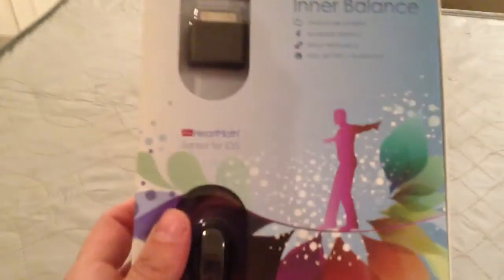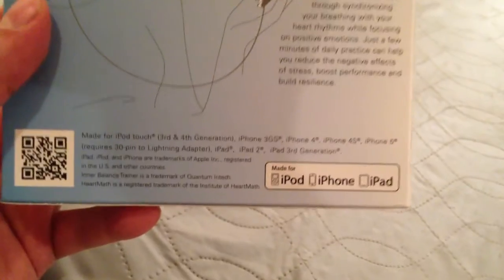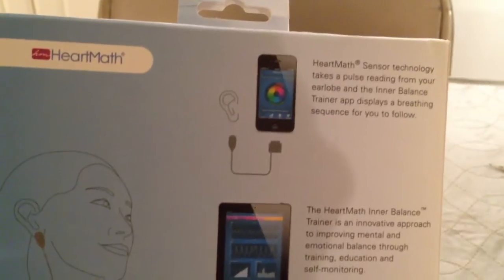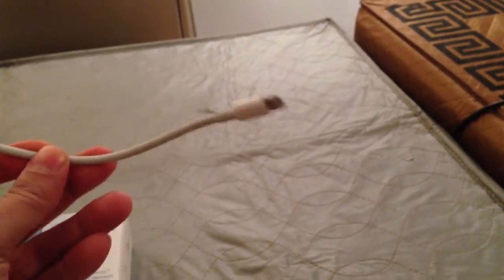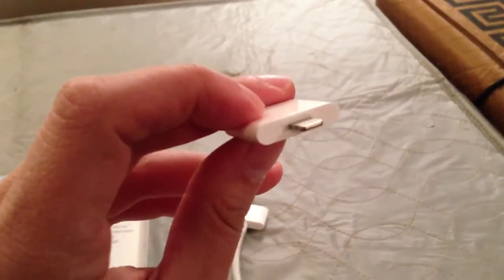It works with any version of the iPhone. This connector is the 30-pin style connector. It does show on the back of the box that it supports all the iPhones, iPads, and the iPhone 5. And if you will be using it with an iPhone 5, you will need one of these two adapters. This is a 30-pin to lightning adapter, and here's another style of 30-pin to lightning adapter.